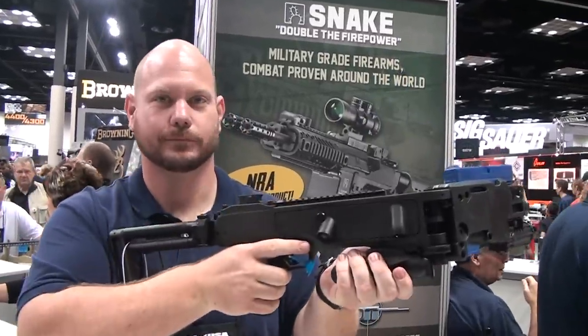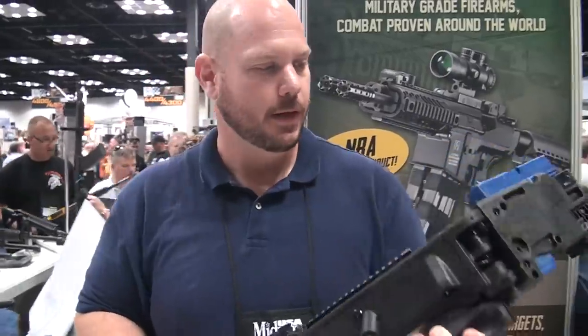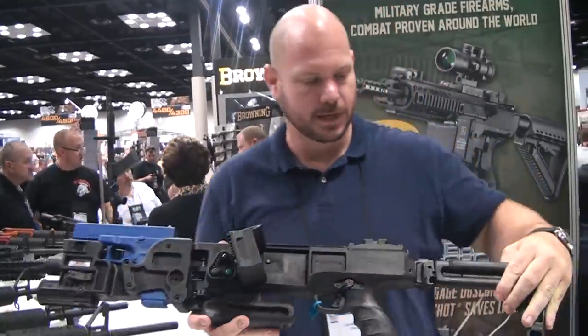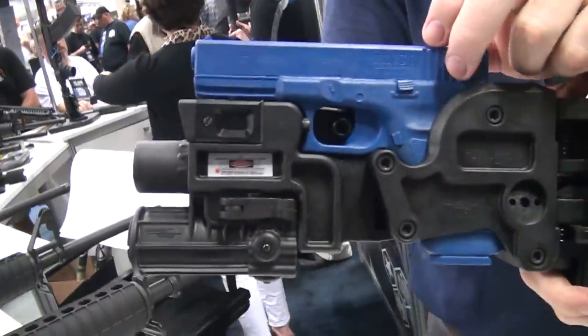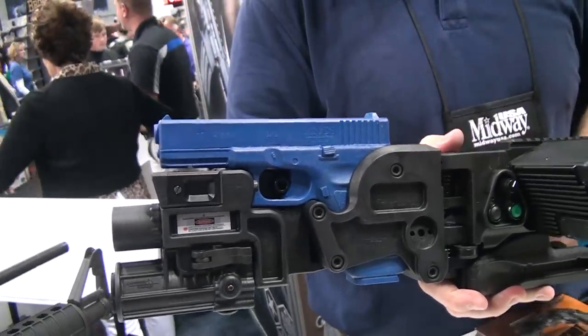Liam's going to show us a little something. What do we got? Alright, we've got the Corner Shot from Israel. The basic premise and idea is to take a standard pistol and drop it into a frame. This happens to be an adapter for a Glock 17, but you can use any standard pistol.